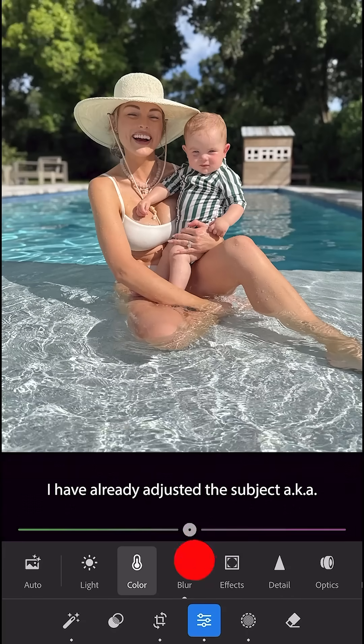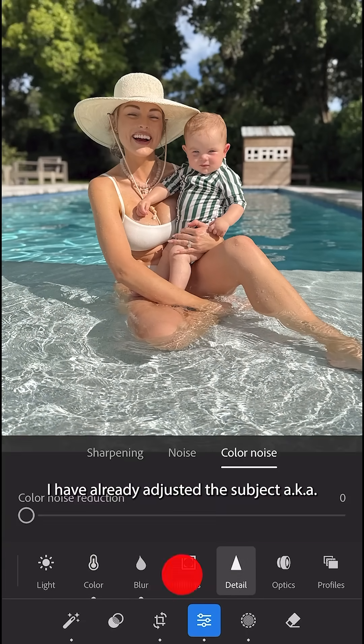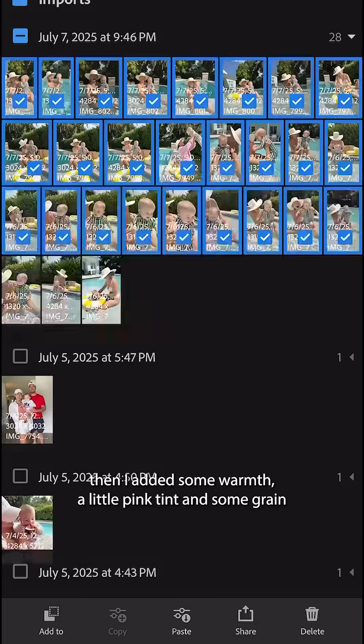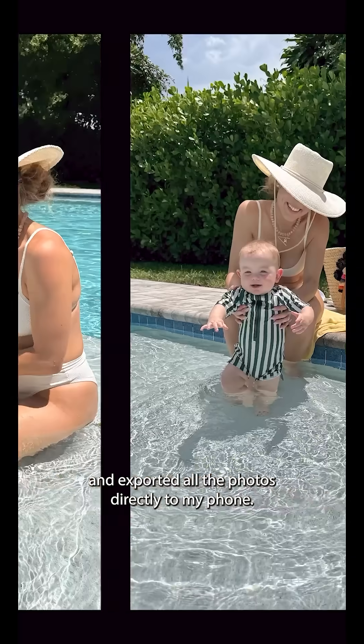I imported all the photos. I've already adjusted the subject, aka Atlas, and I messed with the background, added lens blur, then added some warmth, a little pink tint, and some grain, and exported all the photos directly to my phone.